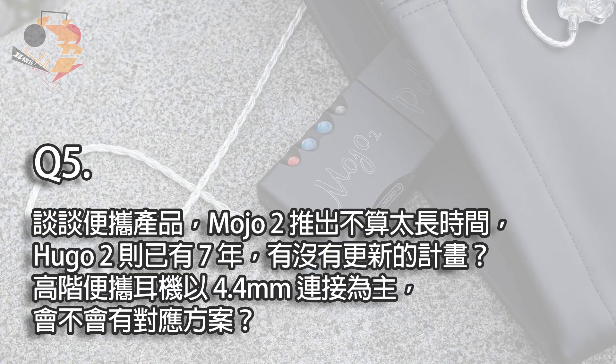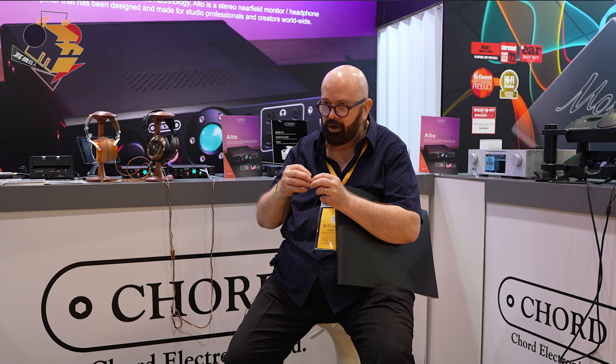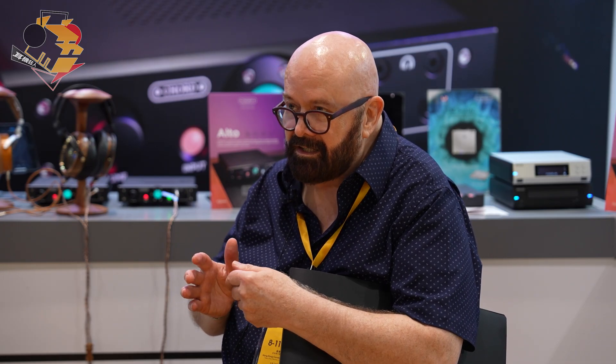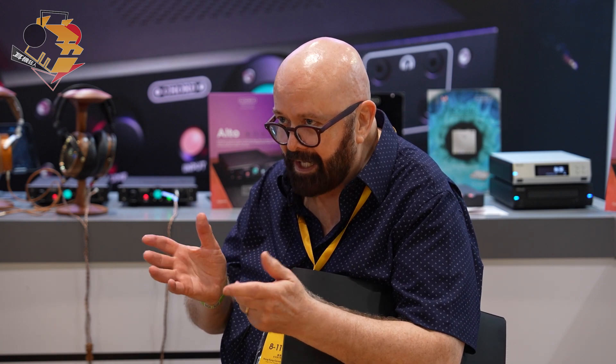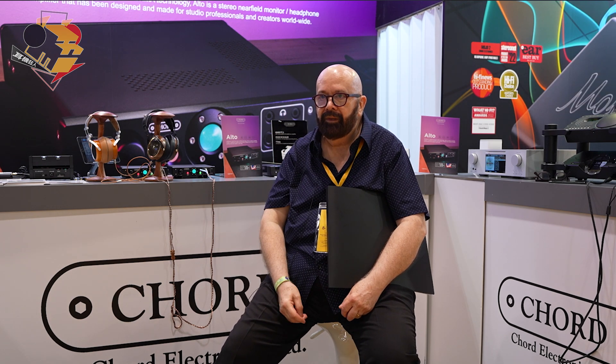Regarding Mojo and Hugo, there will be future products at some stage, but we're not actively designing new products at the moment. There are no plans because Mojo 2 is relatively new. In terms of connection, there are several adapters that you can buy — you can plug straight into our unit. We're not going to go back and balance our adapters; we don't need to do that. It's almost better to buy an adapter if you have a compatibility product, but we'll also be looking at some adapters ourselves.